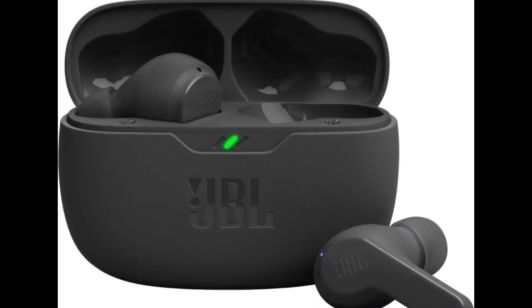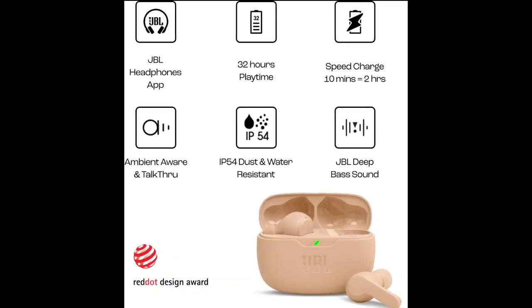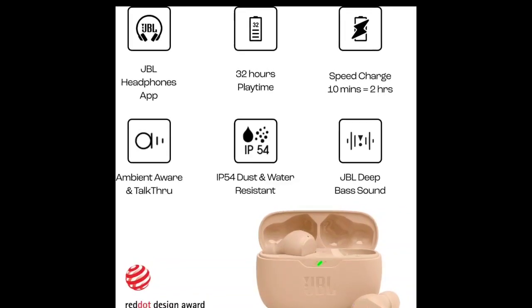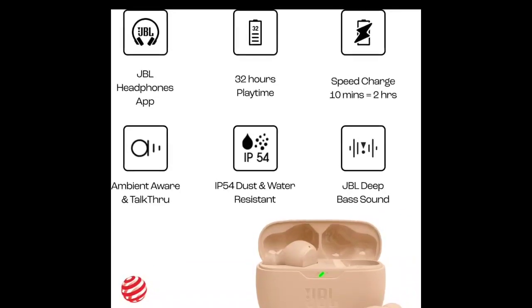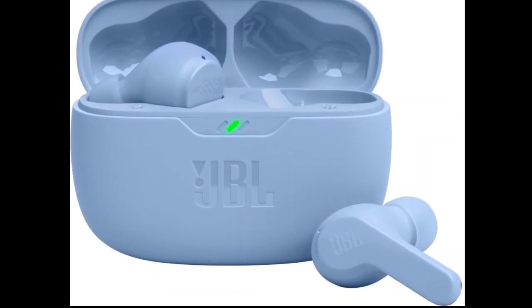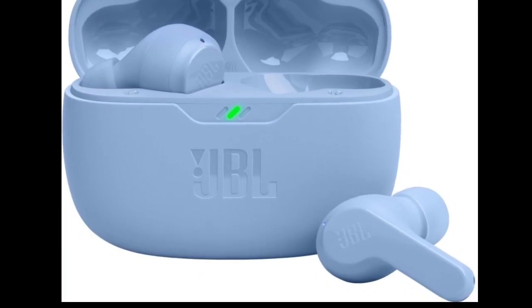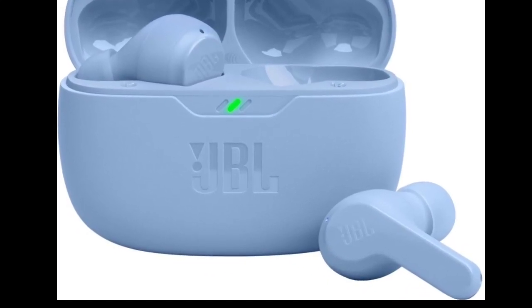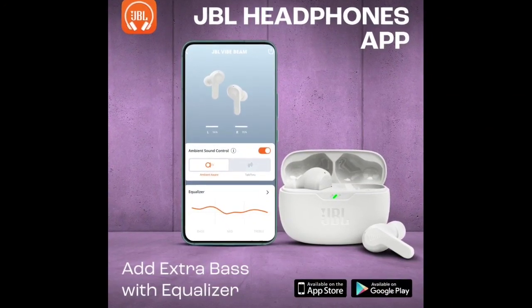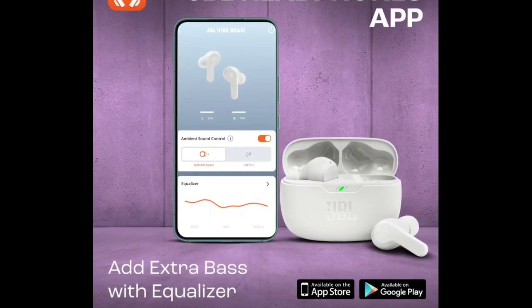On the audio front, the JBL Vibe Beam has an 8-millimeter driver along with JBL Deep Bass Sound for delivering high quality audio. The TWS earphone features Smart Ambient Technology for remaining aware of surroundings. The talk-through feature lets users hear themselves and those around them without having to remove the earbuds. The audio device is compatible with the JBL Headphones app, where users can customize their sound and listening preferences.